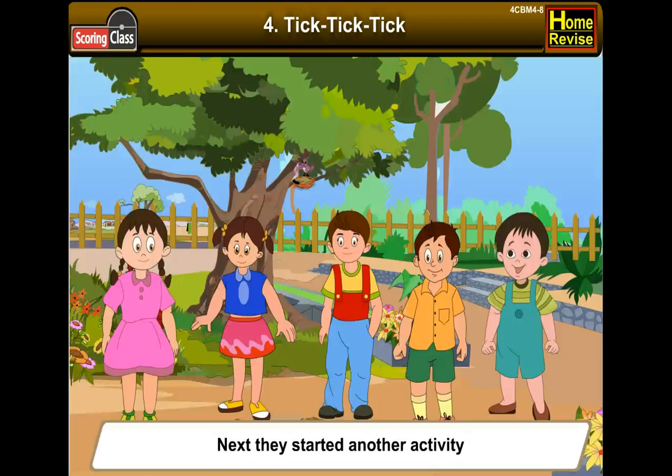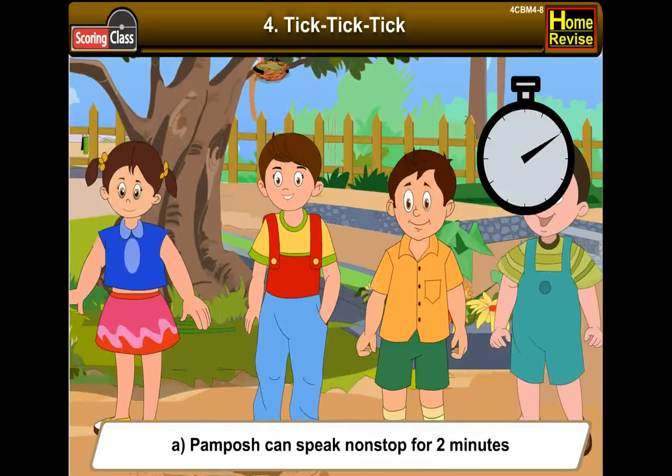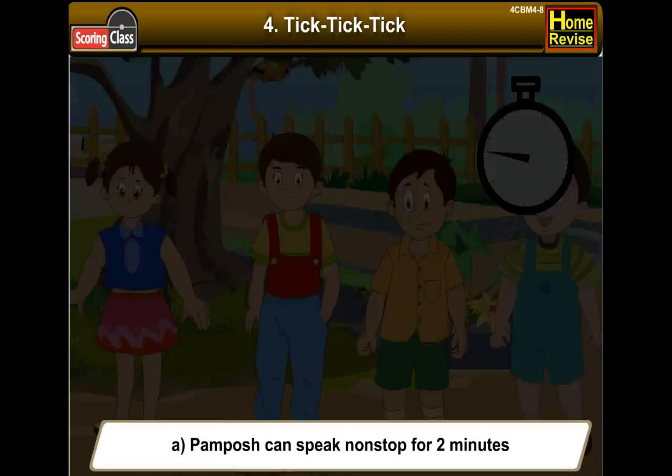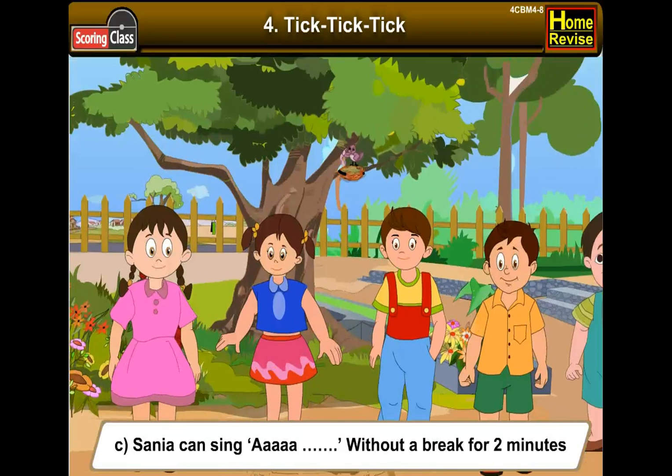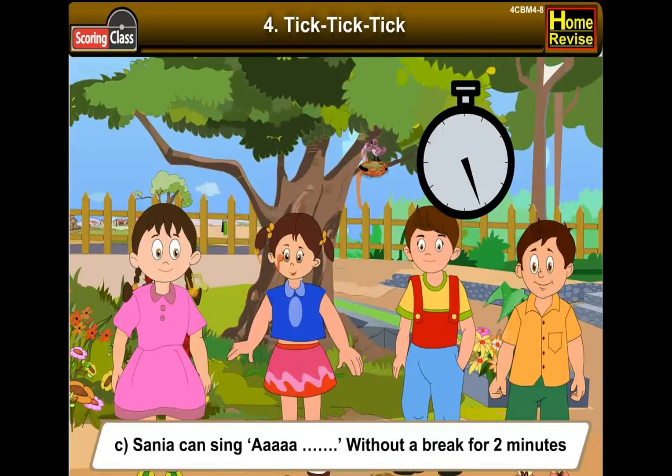Next they started another activity — how long can one do the following activities? Pamposh can speak non-stop for 2 minutes. Bittu can stand on one leg for 3 minutes. Sanya can sing without a break for 2 minutes.